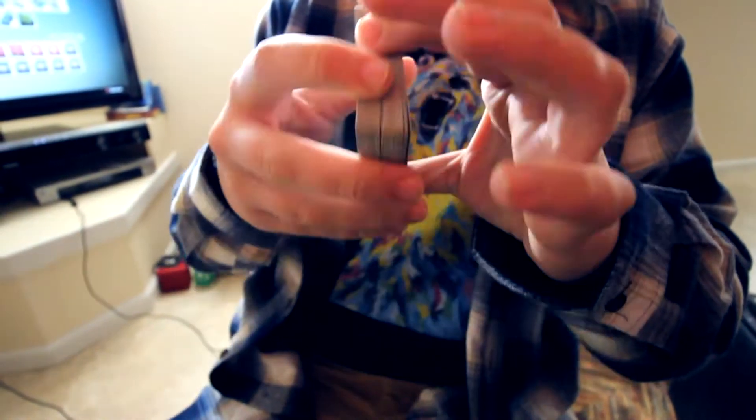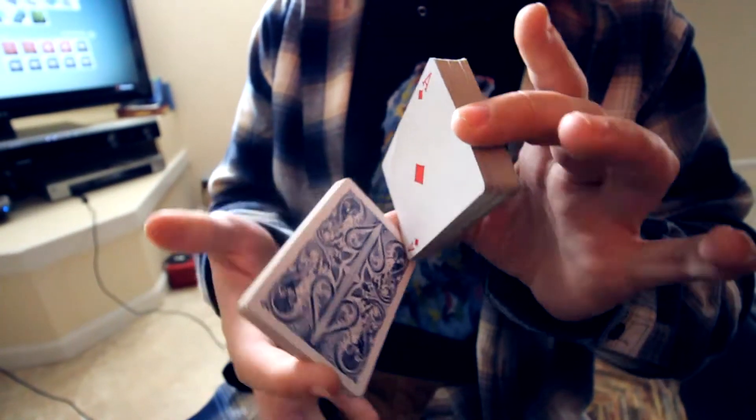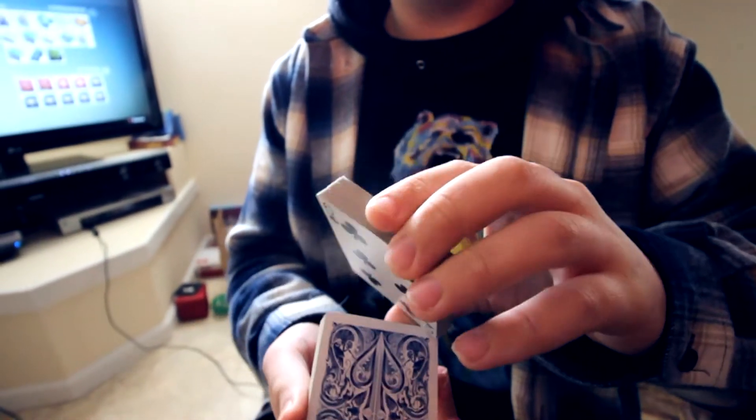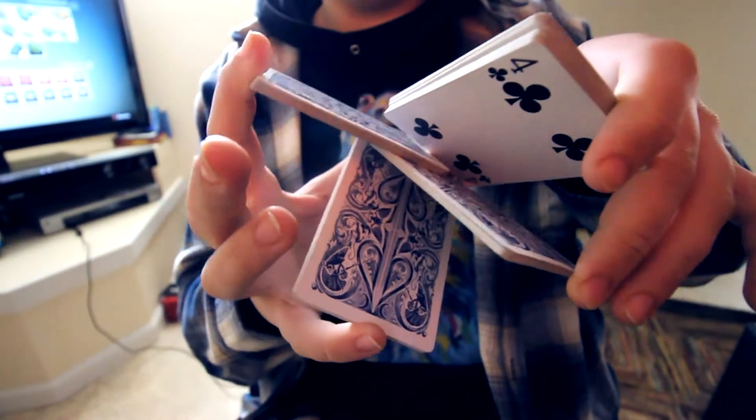We'll do that once more. So you're going to split, and notice how this packet is resting on my thumb here. So if you're just holding the deck like this, you should naturally be able to just break off this bottom packet and have everything else rest. So now you're going to break it up with your pinky.